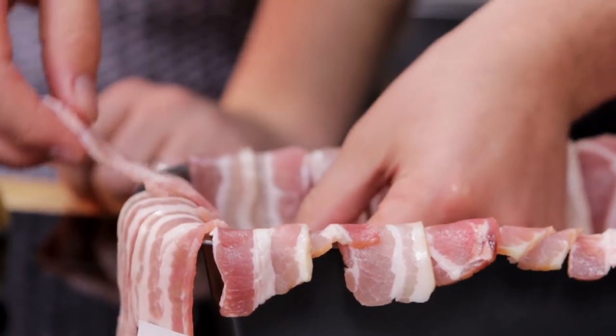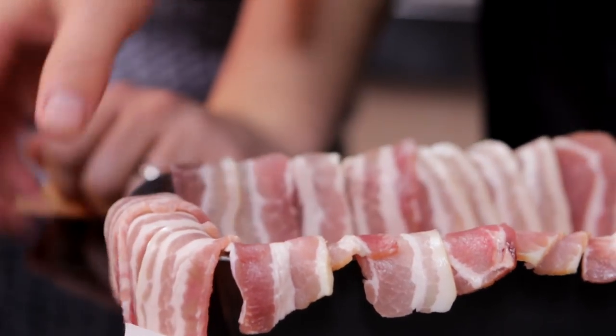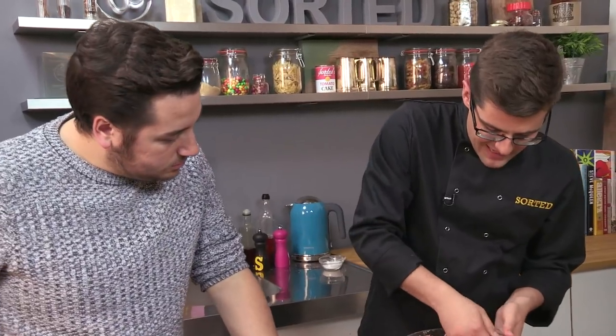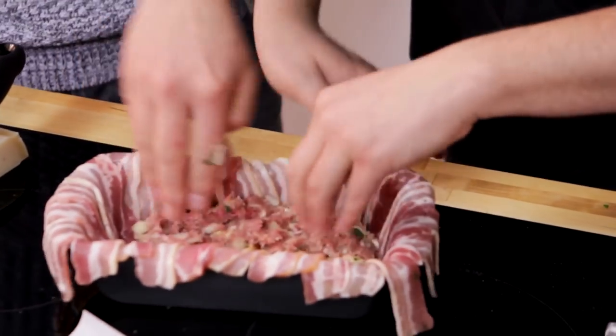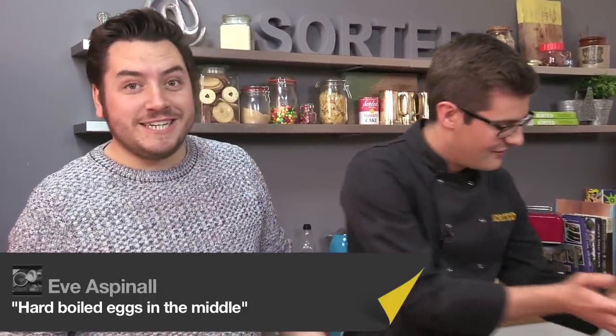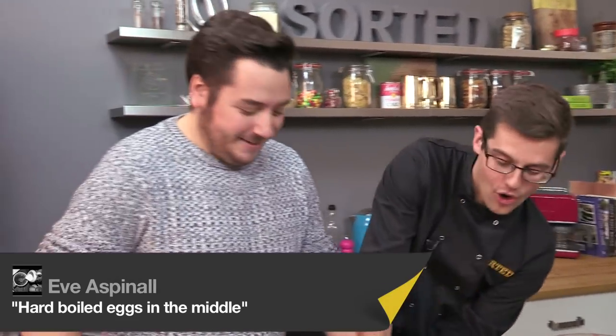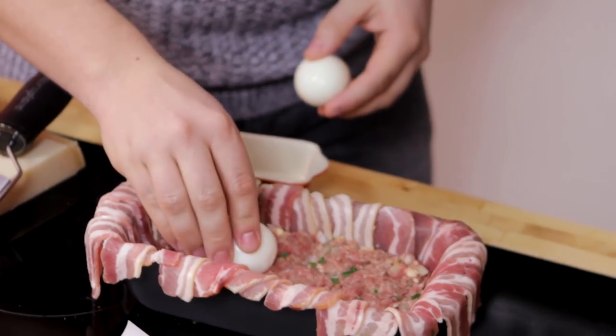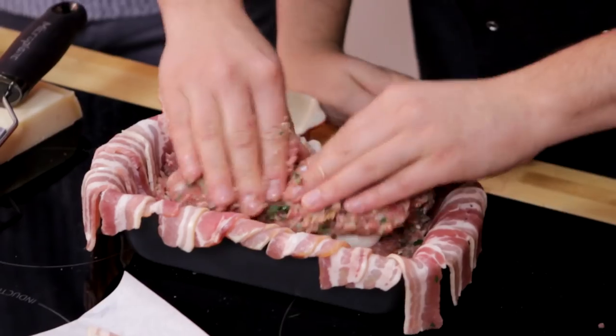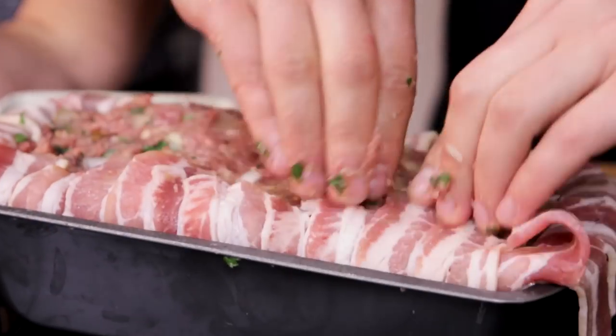So now it's a lot of meat mixture, but we're going to need half of it first. Spread it out into all the corners, and then lay the eggs along the meat. Pack more meat in and around. Fold all of our bacon back over.